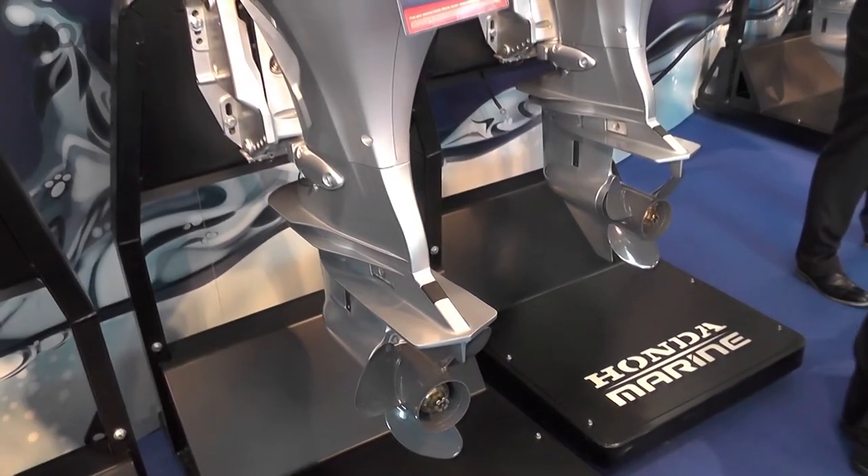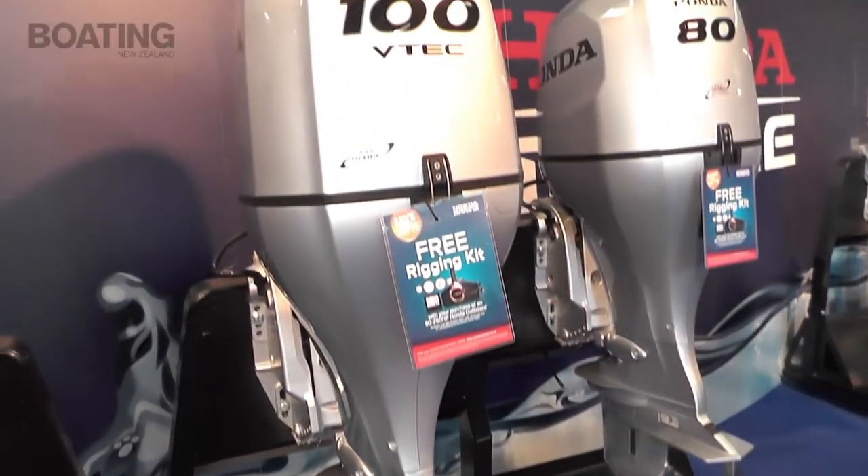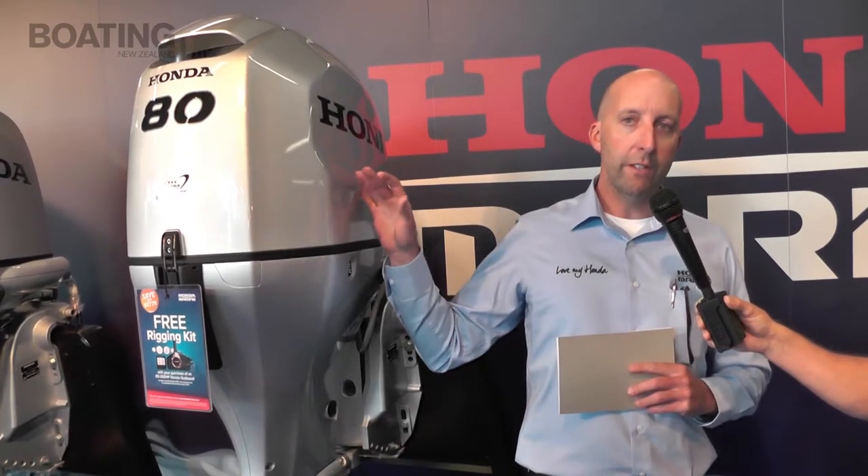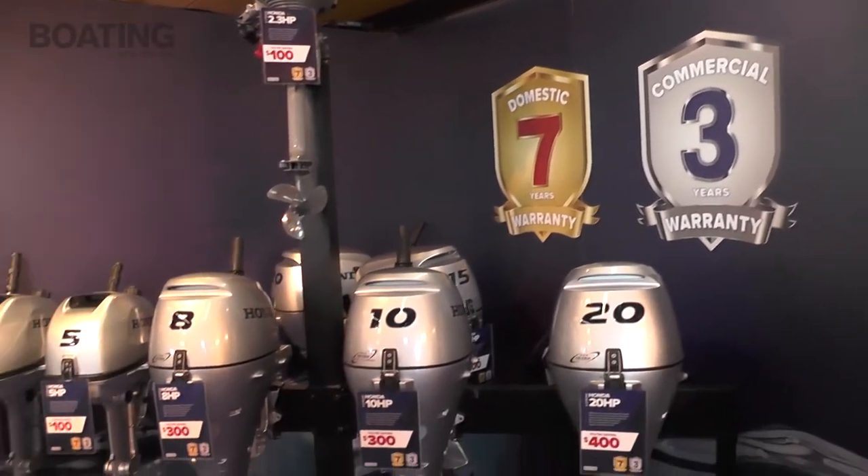Initially I'd like to talk about our mid-horsepower range. We've got a new 80, new 90, and a new 100, some of which have arrived and some of which are about to arrive. There are some new features under the lid, but also a new exterior design that Honda have recently unveiled. They look very smart — it's a great looking product.